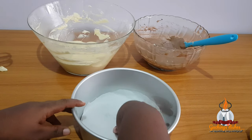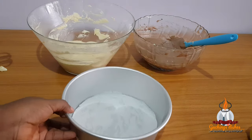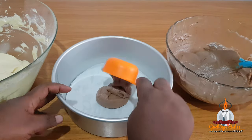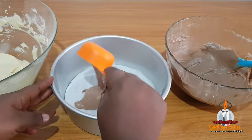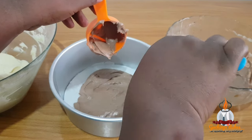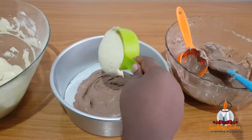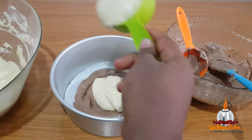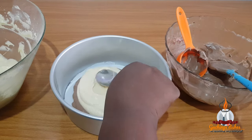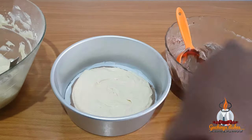I'll be using a seven-inch pan to bake — it's already been lightly coated with margarine and I've placed baking paper inside it. I'm using my measuring cup to scoop the chocolate batter into the pan and using my spatula to flatten it a little bit. Then I'll do the same with the vanilla batter, scooping it on top of the chocolate batter and flattening it slightly. I'll keep repeating this process until all the batter is used up.